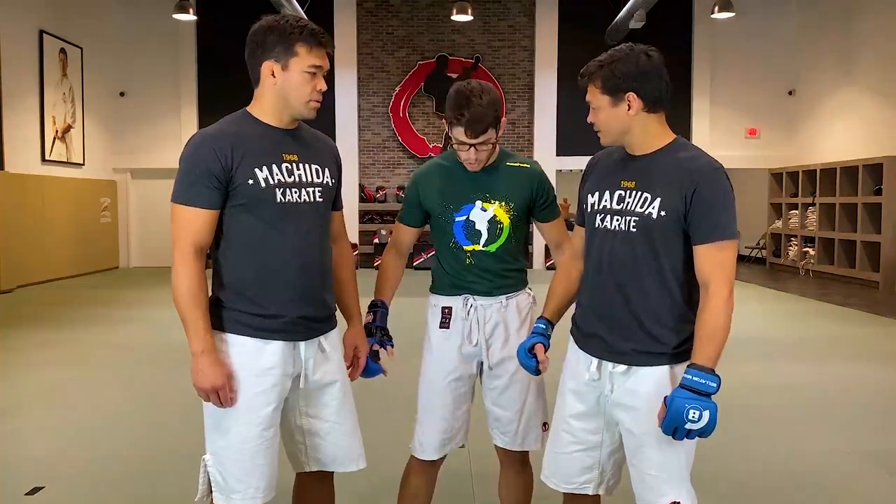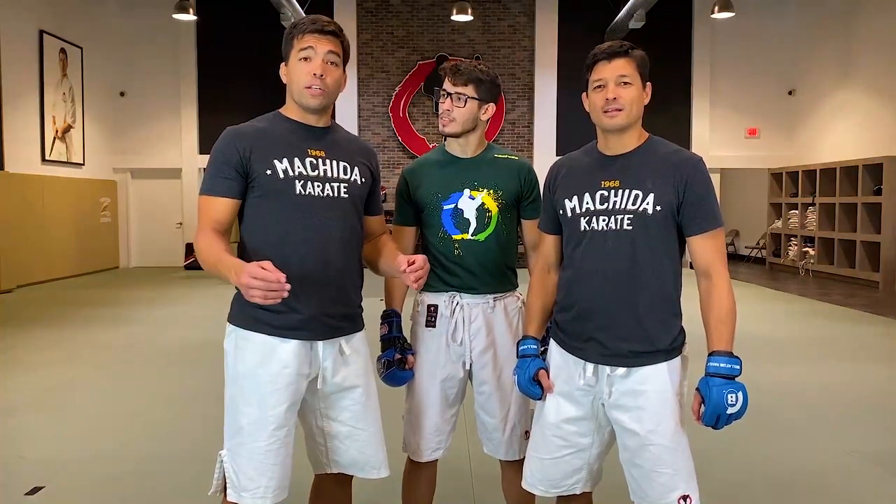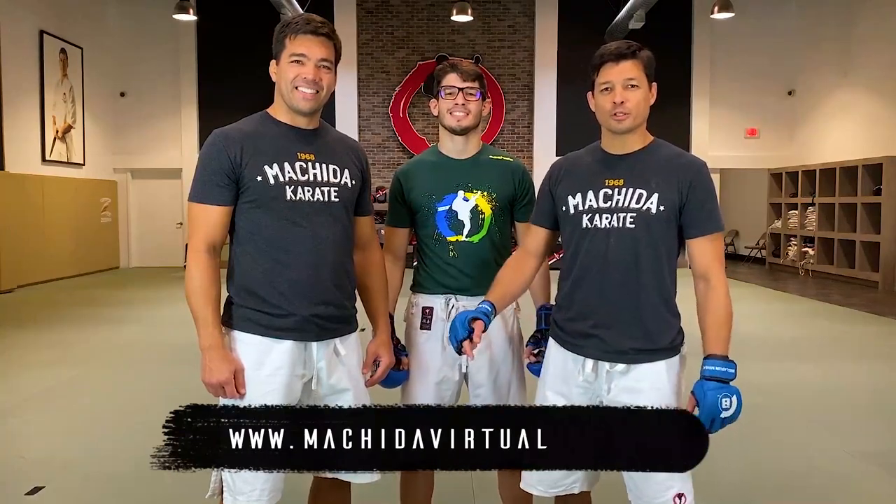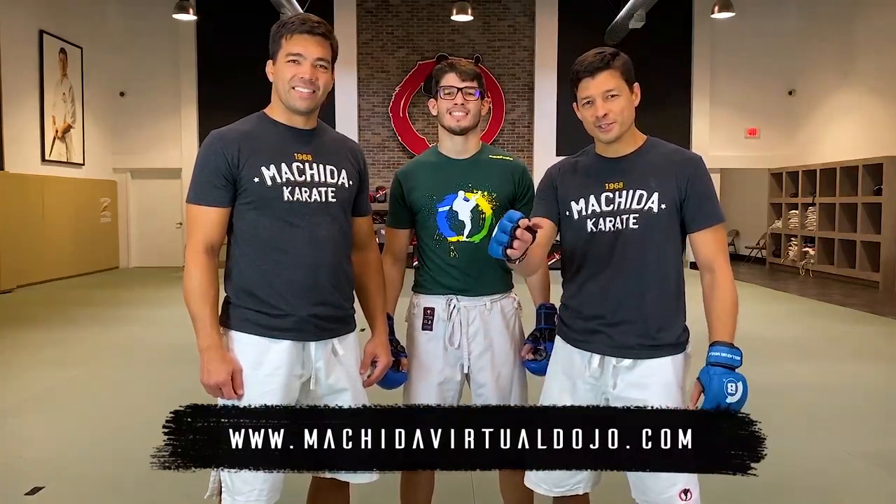Congratulations Bruno for the amazing fight. It was a split decision, but Bruno was able to land many more techniques on his opponent. We are very proud of Bruno — he did a very good job. He was a year without fights because of the pandemic, and now he came back and did a great job. Congratulations Bruno. Let's see the next fight for sure! Please guys, put your comments below and share your opinions about this technique. Thank you so much. See you next time.